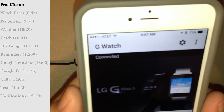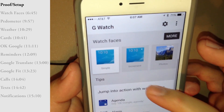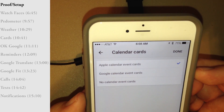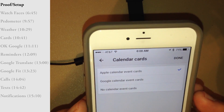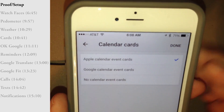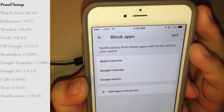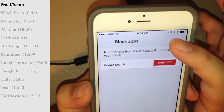We have the G Watch original with the square face. It's allowing me to choose between Apple Calendar or Google Calendar. On my phone I use multiple calendars and multiple accounts, but primarily I go through iCal. By default it's blocking Apple Calendar, Google Calendar, and Google Search — not sure why — so I'll go ahead and unblock the calendars.